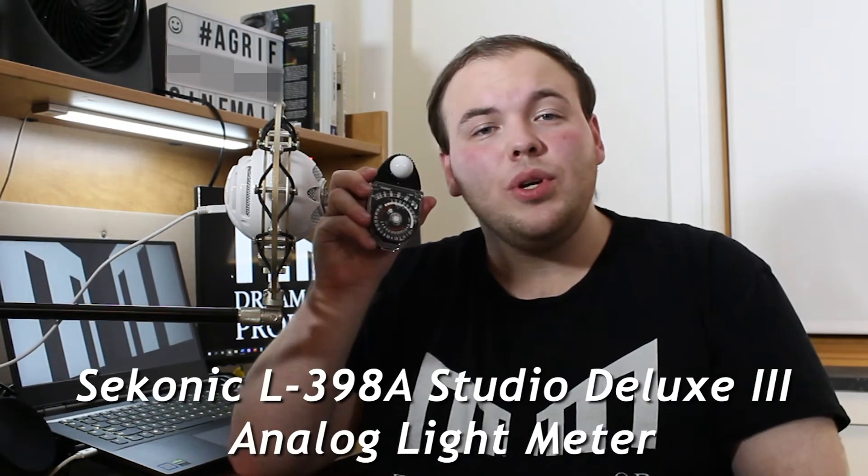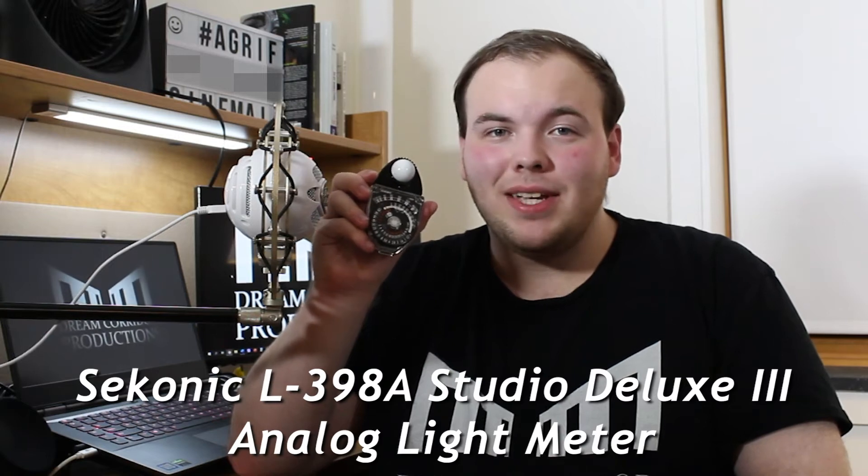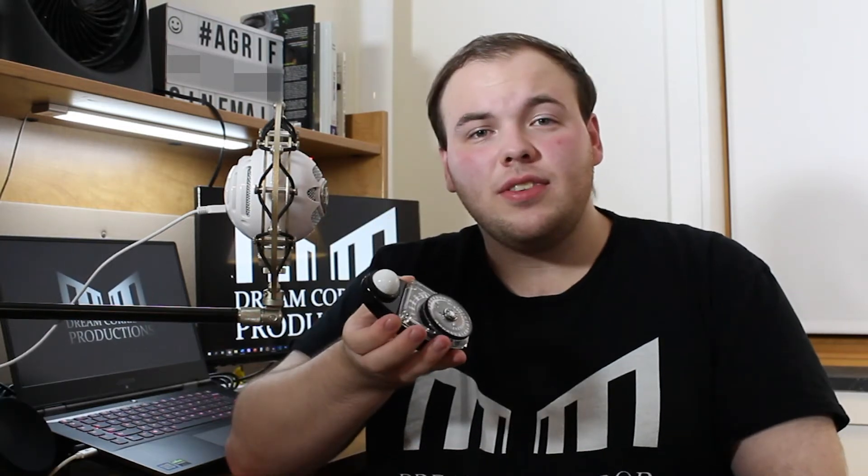Hi there, I'm Alexander Griffin, owner and CEO of Dream Quarter Productions. Today's video is going to be kind of informal because we're going to be doing a filmmaking gear demo video. This is the Sekonic L398A Studio Deluxe 3 Analog Light Meter. I'm going to go through the features of this thing and how it works.